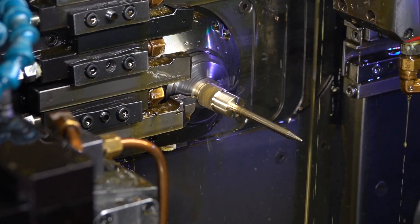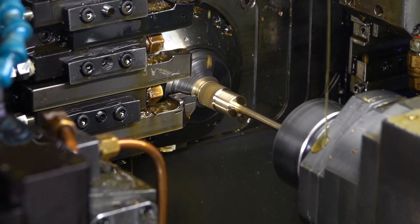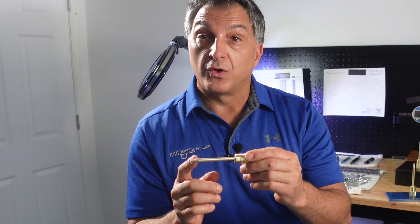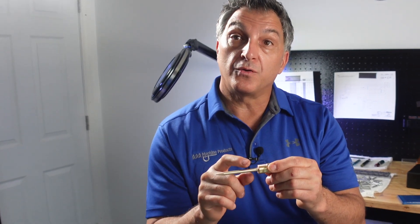If you were to do this in a conventional fixed headstock lathe, when your tool comes in it will deflect the part. It sticks out way too long, and the deflection will cause you to have a bad finish and your tolerance will be all over the place.